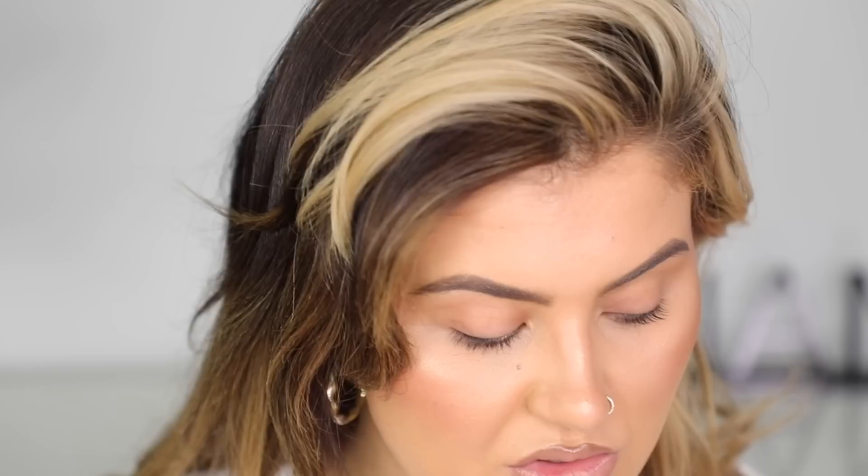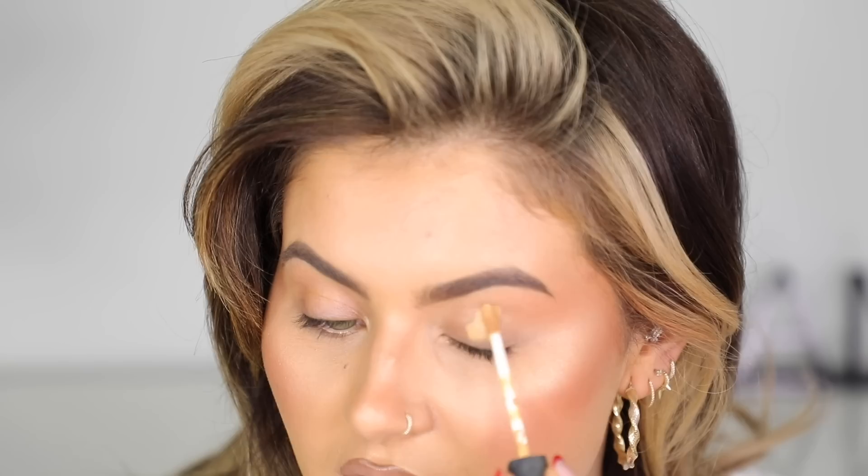I've never done one of these videos before and I haven't watched any videos about this palette on purpose because I just want to do my own thing. For my eyeshadow base, I'm going to use the Nars Radiant Creamy Concealer in the shade Sucre d'Orge. It's quite tanned but I really like that — I don't want anything too bright for the first look.